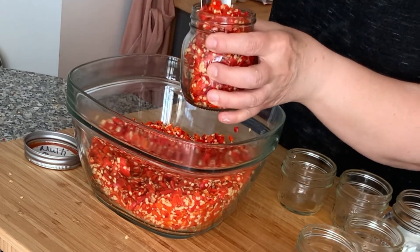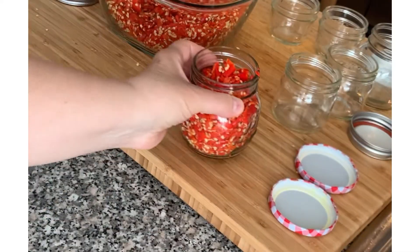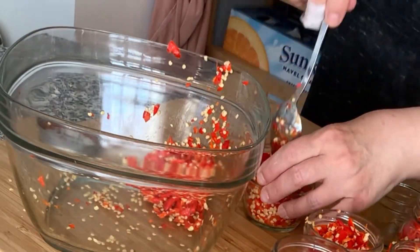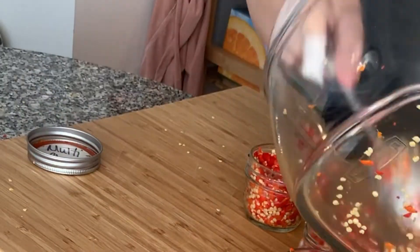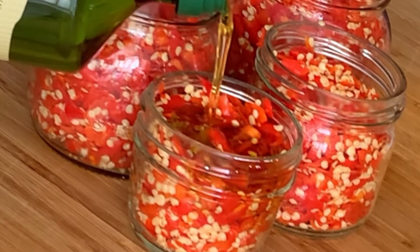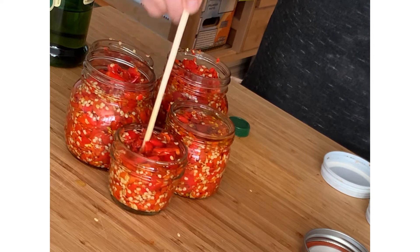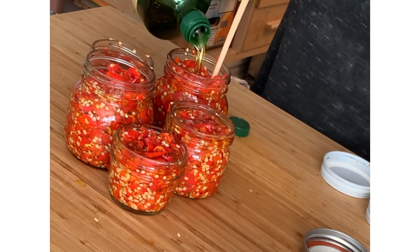Once you've filled all your jars, fill them with oil — here I'm using olive oil, you can use whatever oil you like. Just keep in mind that olive oil solidifies when it's cold, so if it looks funny in your fridge, it's perfectly fine. Using a chopstick or even a spoon, just move it around so the oil gets down between all those peppers. Top with more oil.